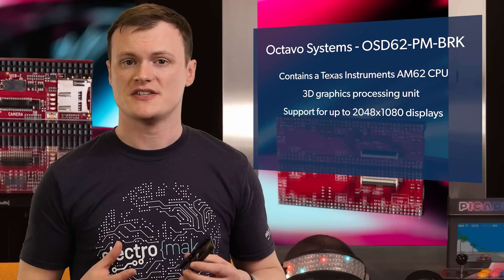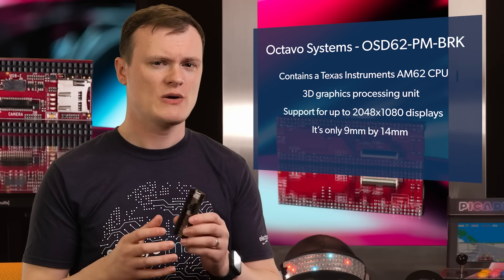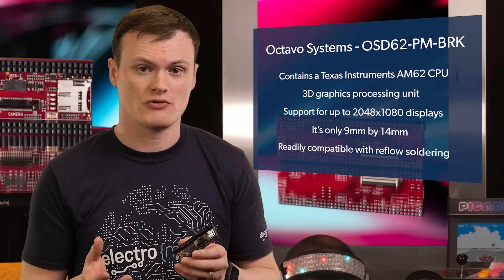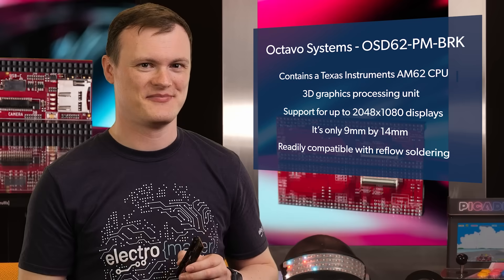But really, the fact that the SIP itself is only 9x14mm really goes to show just how tiny it is, and as it is a BGA package, it is readily compatible with reflow soldering. And if you want to know something really amazing, they actually stack dies on the package, so these are more like 3D devices, finally taking advantage of the vertical space.